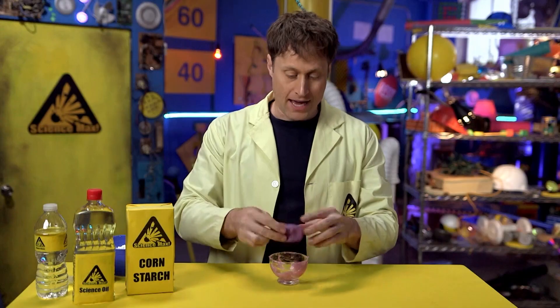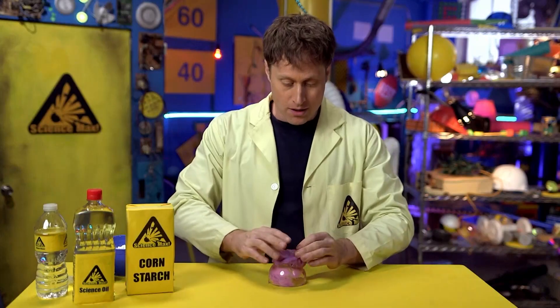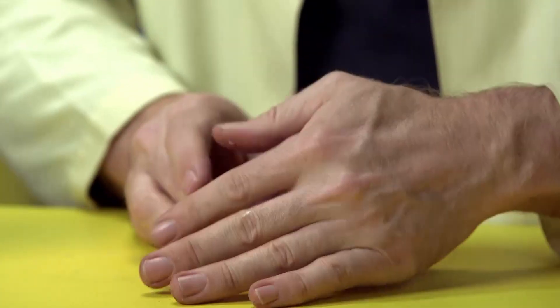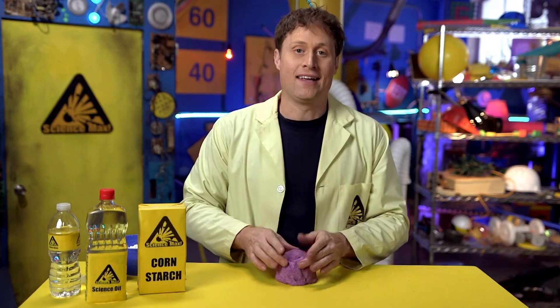Until it cools down, then you can pull it out and use your hands to sculpt it into a shape, or take the shape of something else. Once you put it all the way around, you can turn it into a little flower pot.